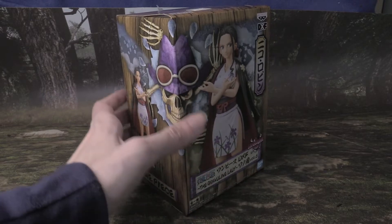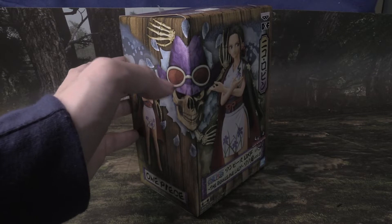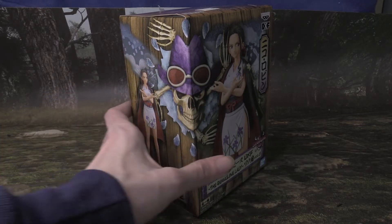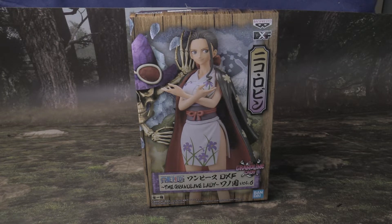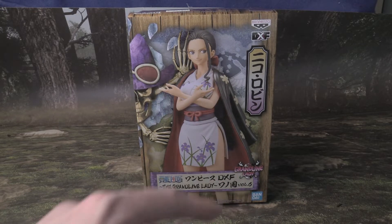We can see the Jolly Roger with the skull and the cowgirl hat that's purple, with her sunglasses that she usually wears. Here's the front, and I got this from my sister Crenna for an early birthday gift. She picked this up in Vegas at a toy store. This says the Grand Lion, the Lady, One Piece, Bandai.